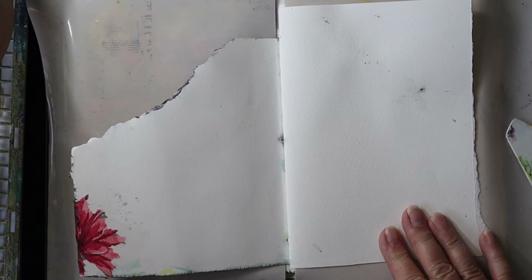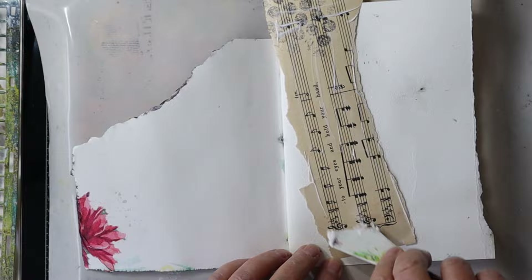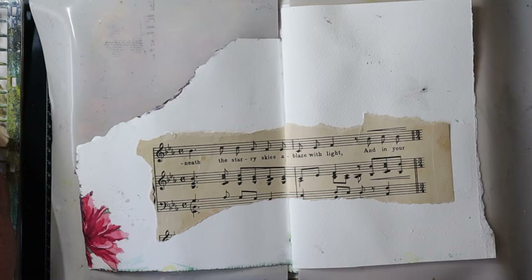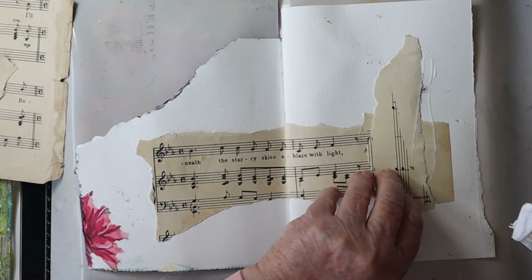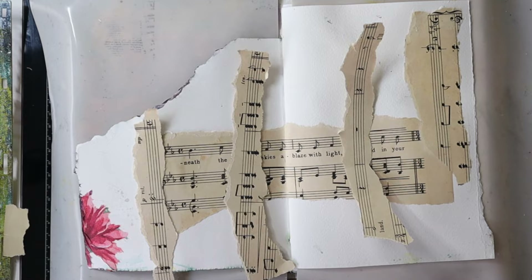Hello everyone, it's Lee here, welcome back to another Junk Journal January. I'm going to make another mixed-media page. The prompt for today is 'pattern.' Junk Journal January is hosted by Meg from Meg Journals in collaboration with Get Messy Art, and every day you have a different prompt for helping you decide what you want to make in your junk journal, art journal, or wherever you like to be creative.